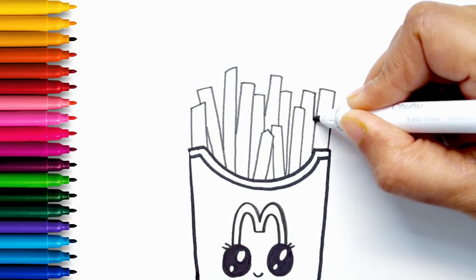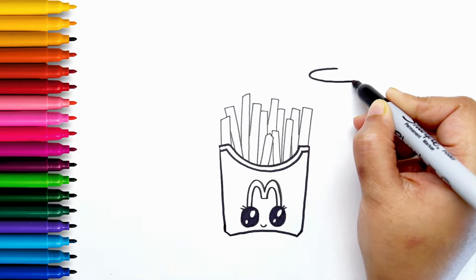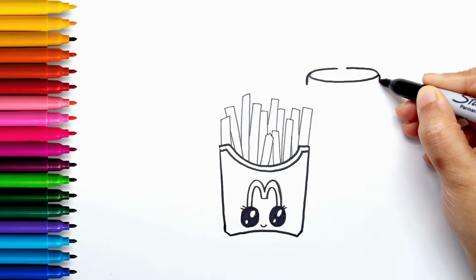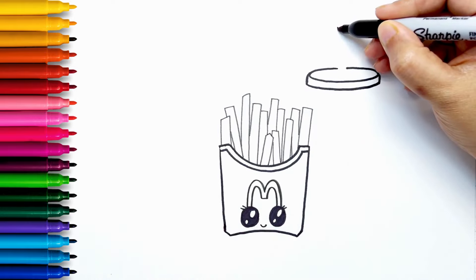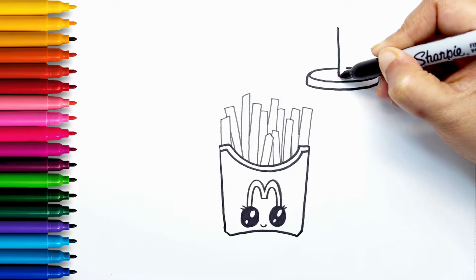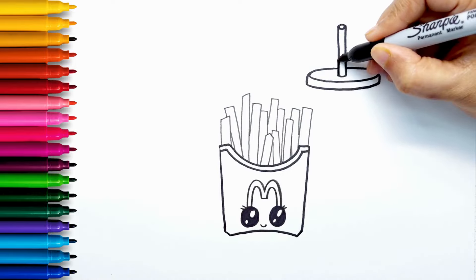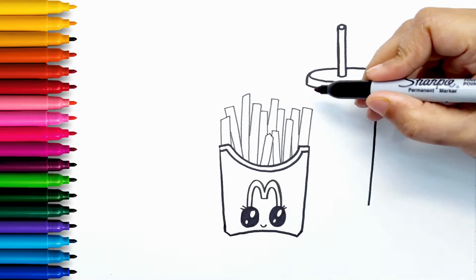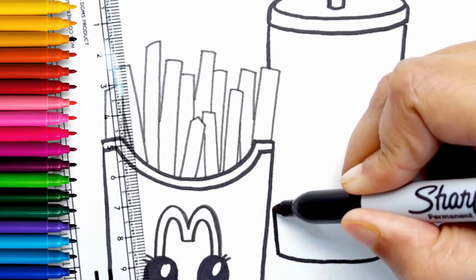Now let's draw a soda. I'm drawing an oval shape for the round lid, and a long straw. Now that I've made the shape of the cup,